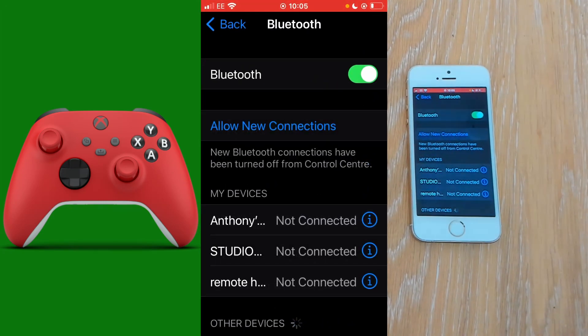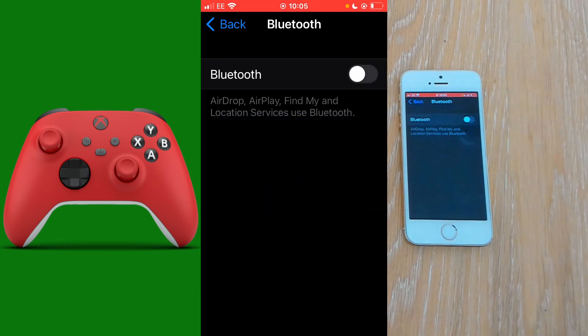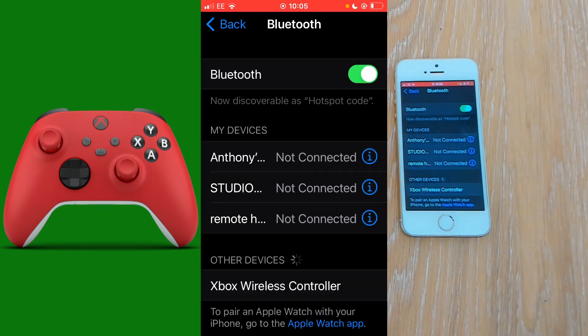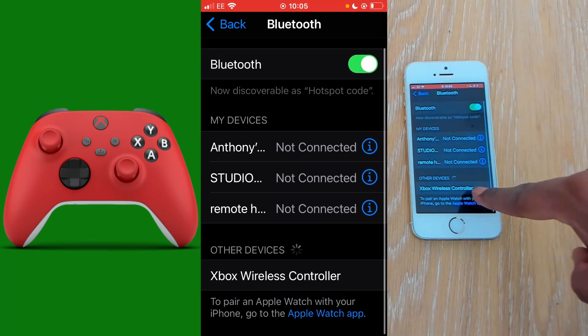Open the settings. You can see I have my Bluetooth menu open — it's currently on. I'm going to turn this off, as yours should be off also to begin with. Turn your Bluetooth on, and you will see the Xbox wireless controller in the other devices if you haven't connected to it before.